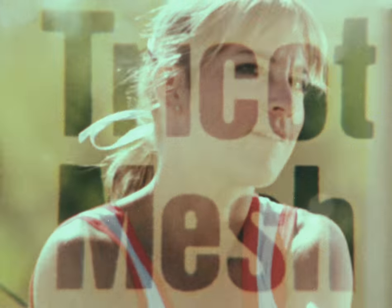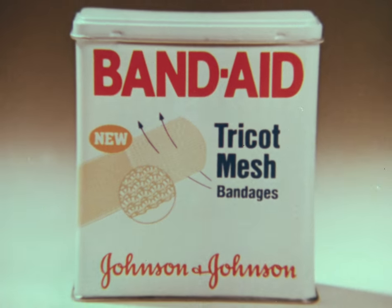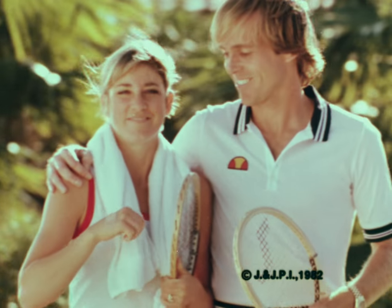Remember this new name for your family, Trico Mesh from Band-Aid brand. Because it fits like your skin, it stays on better, and not just for tennis.